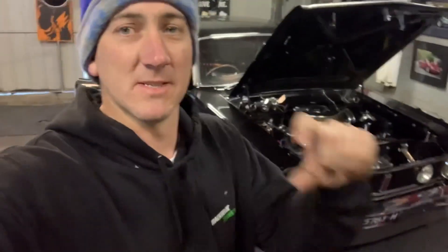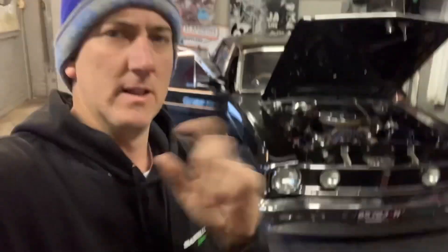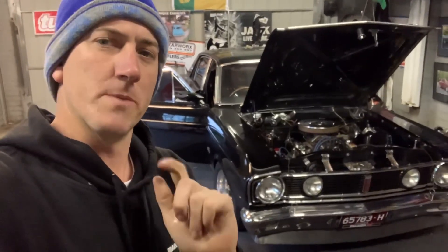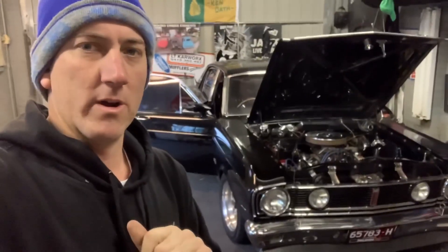One, my seat is missing some spacers, so I'm on a lean when I'm driving it. And I've got a little wiring thing going to my starter motor. So let's get Cecil up in the air, rip the seat out, and fix this little wiring thing.